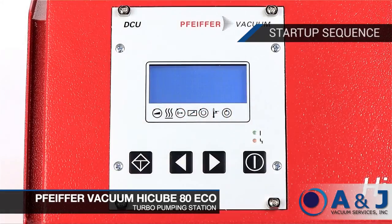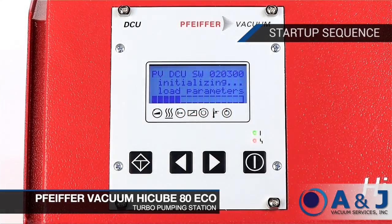The Pfeiffer HiCube 80 ECO begins a comprehensive testing procedure once the station is powered on. The DCU-002 performs a self-check and also an analysis on the connected Pfeiffer HiPACE 80 turbopump. The progress bar on the front of the display indicates the status of the procedure, which takes approximately 20 seconds.